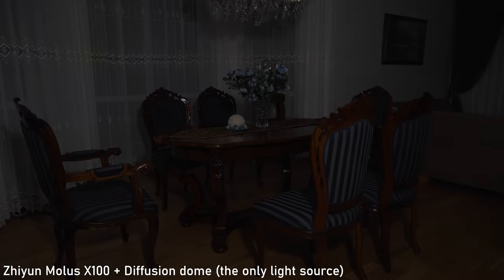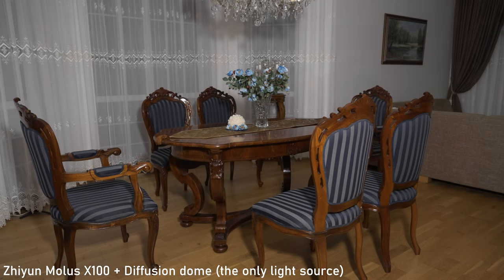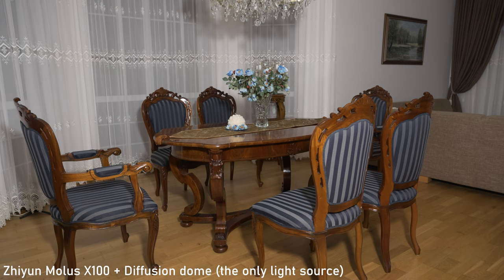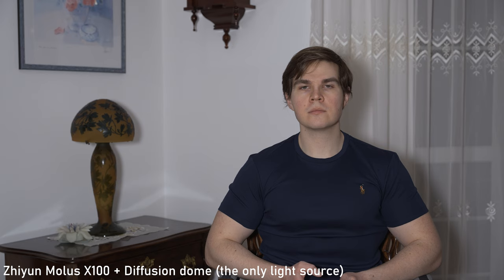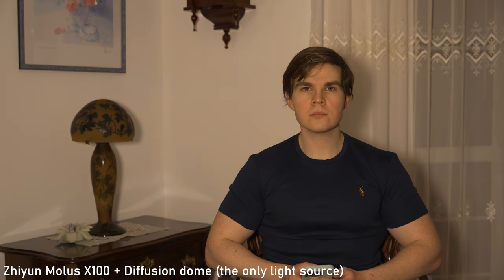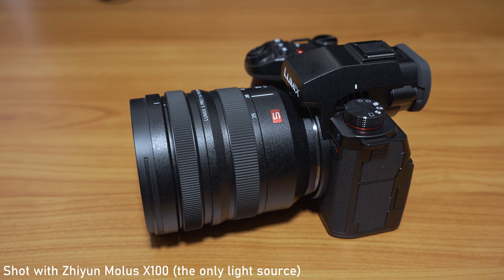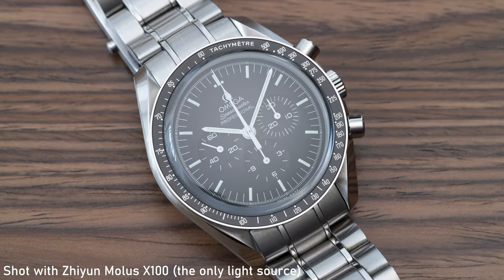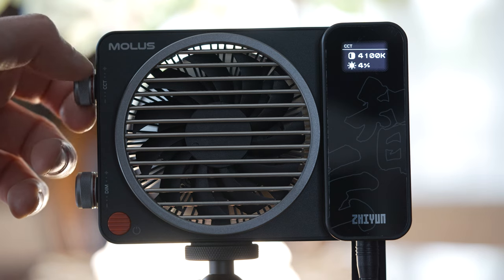So how about the performance of this light? As I mentioned it is a 100W COB light. It can output 3,881 lux, or 17,317 lux with a small reflector. That should be enough to use it as a main light or even a single light for content creators, which is its main purpose. It offers variable color temperature from very warm at 2700K to very cold at 6500K. The X100 is rated for CRI 95, which is a very high color accuracy level. I wasn't able to measure that, but I was able to match it with white balance on my camera very easily and get the look I was looking for.